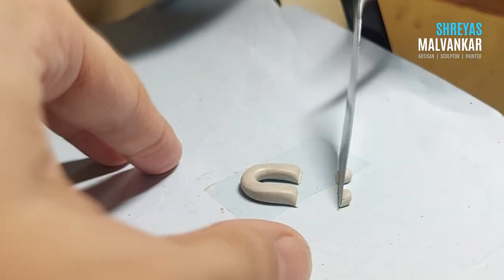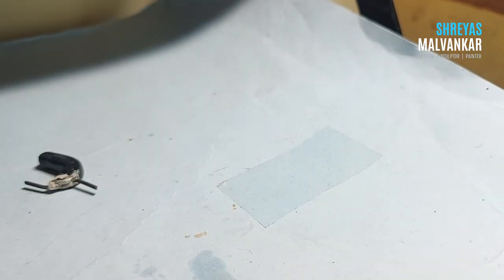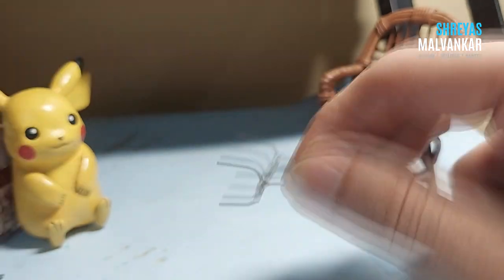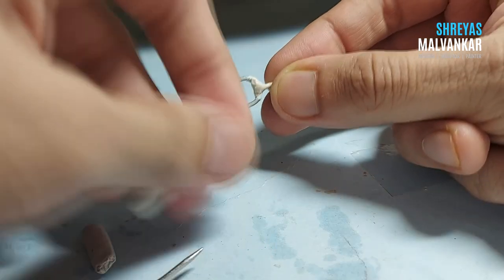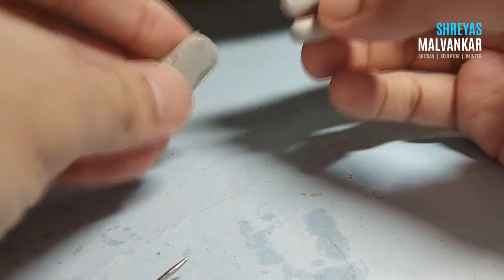Now coming to the horseshoe magnet — here is one easy way to create it, but this way can be delicate and it can break easily. So I'm going to use wires first and create the horseshoe magnet with the help of these wires, which will act as a skeleton within, and then I'm going to cover them fully with clay.